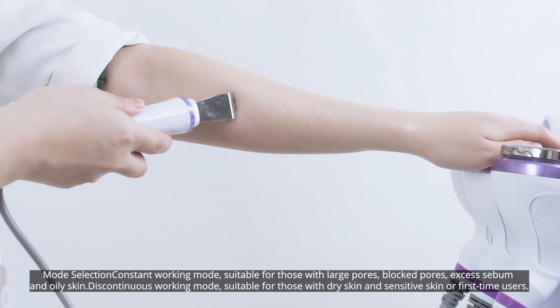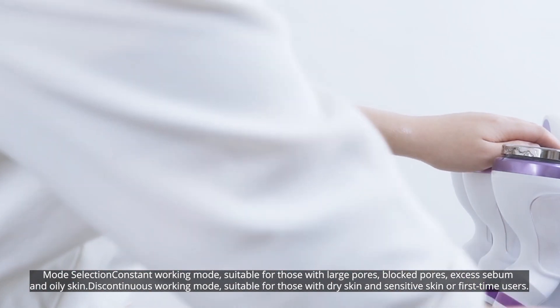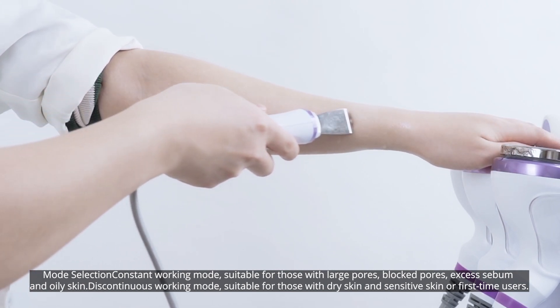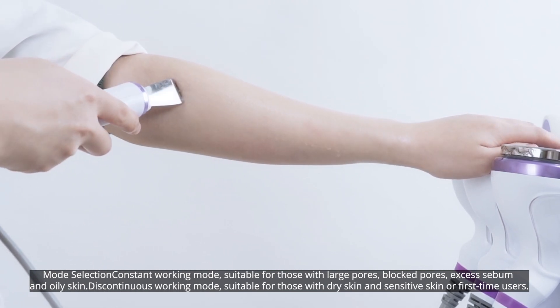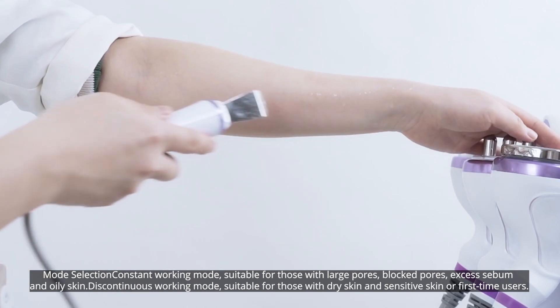Mode selection: Constant working mode is suitable for those with large pores, blocked pores, excess sebum, and oily skin. Discontinuous working mode is suitable for those with dry skin and sensitive skin, and for first time users.